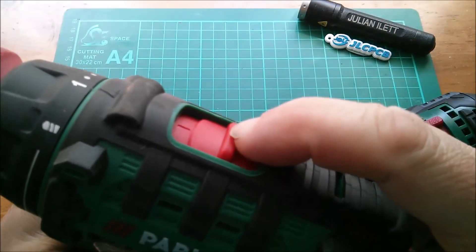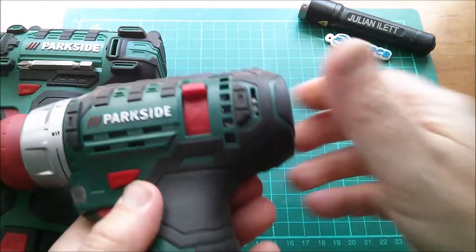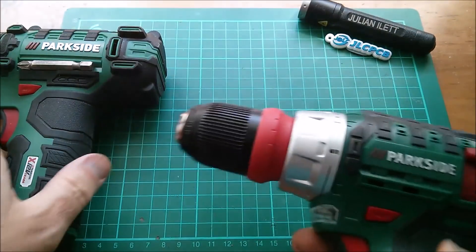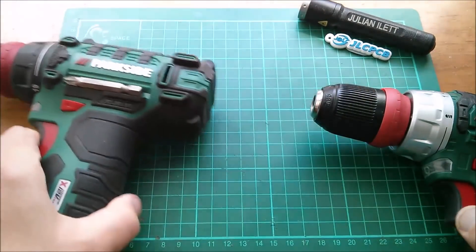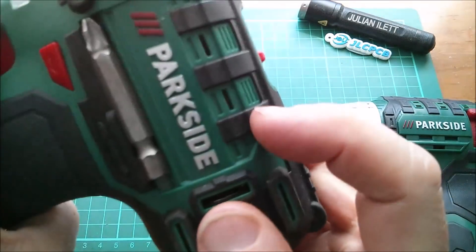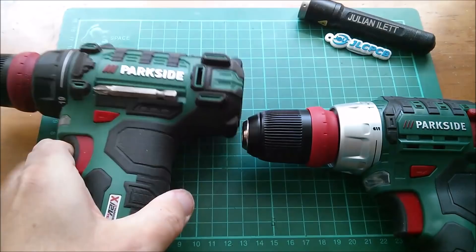This one has the gearbox selector switch up the top there. It has a magnetic holder for the bit, which the C2 doesn't have. The C2 had the rotating gear selector which I really like, but this is more noisy. This one also has the voltmeter — or at least the battery indicator — on the top, though they're not very good. They seem to be quite badly affected; when the motor's running it does weird things to the battery indicator.